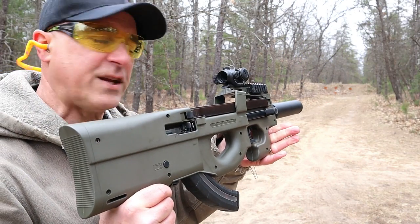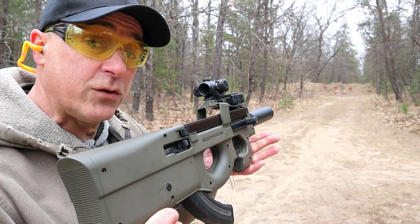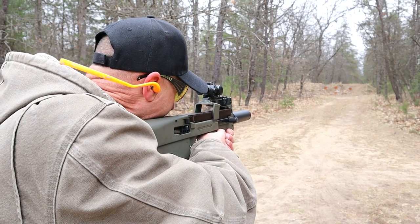Here we are about 50 yards away. The HTA 90-22 can do everything that the Ruger 10-22 can do, because it is a Ruger 10-22.